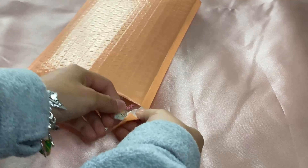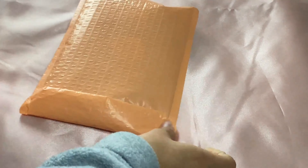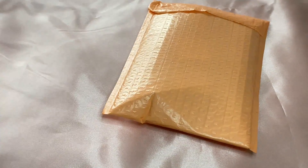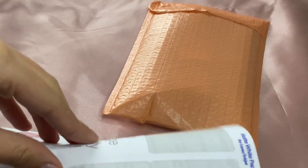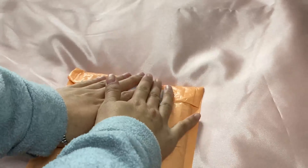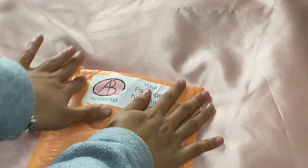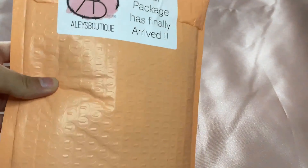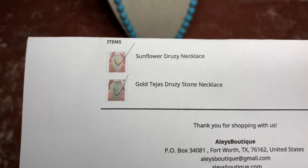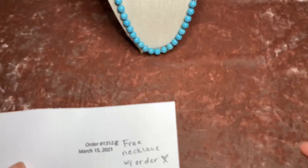I'm gonna put some sprinkle paper in there and seal it up. Put the sticker on the back — there we go, and the package is ready!